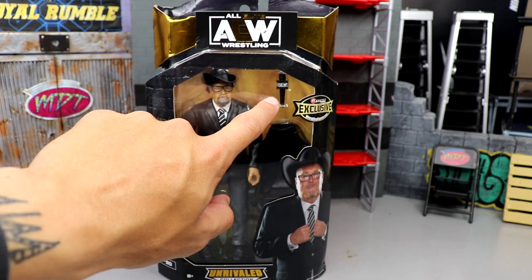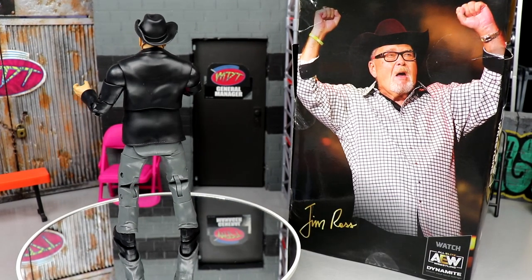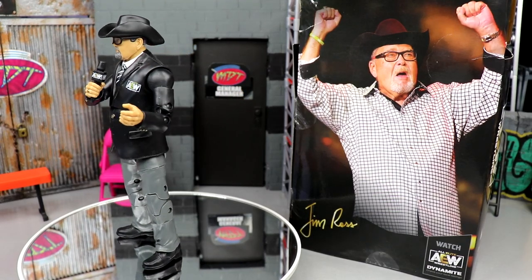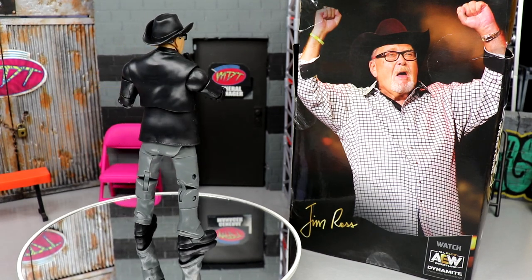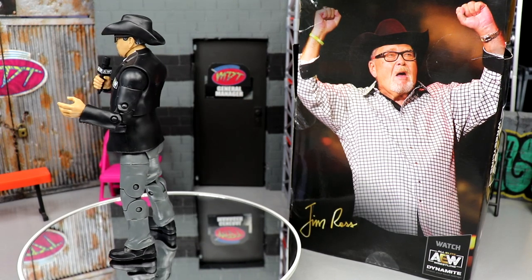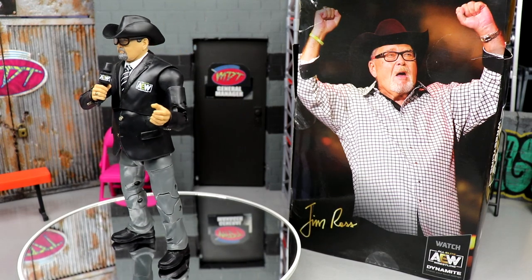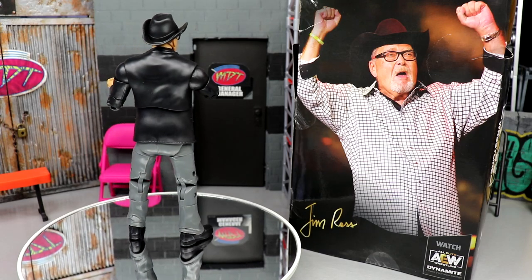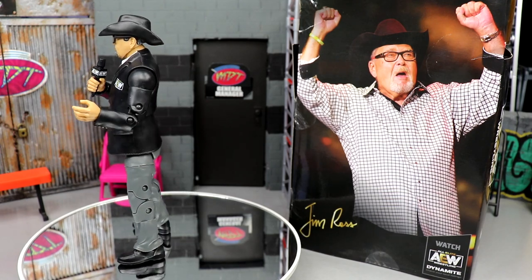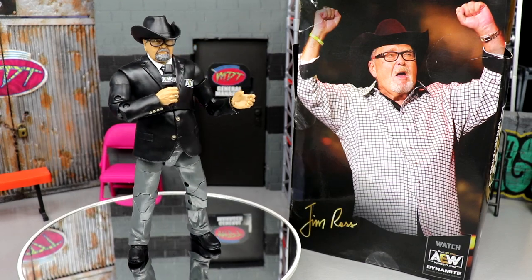Here's good old JR out of his packaging. I do have my gripes about the figure — we'll definitely get into those, as well as the positives. I always give you guys my full, honest review of these figures so you know what you're getting. Doesn't matter if it's Ringside Collectibles, Walmart, Target, or Mattel — if a figure is good or has something wrong with it, I'm going to tell you. We'll take a closer look at the accessories first, then JR himself, his articulation, and some comparisons.